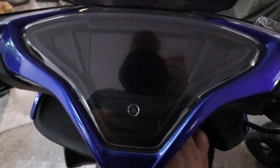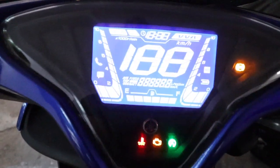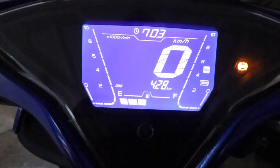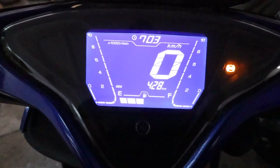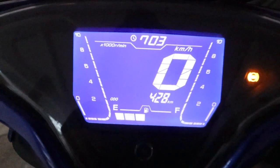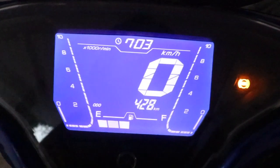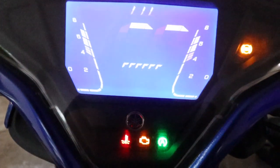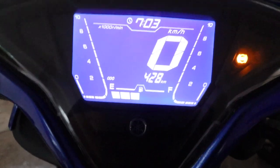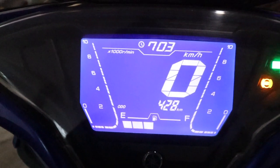This is the Yamaha Aerox speedometer. Look at the looks, man — what a look. I'm filming this in the morning light. Let's watch the speedometer; it will show us very well. Here is the ABS indicator. The oil and temperature indicators come from the middle, and at the top of the display is the indicator on the right side.